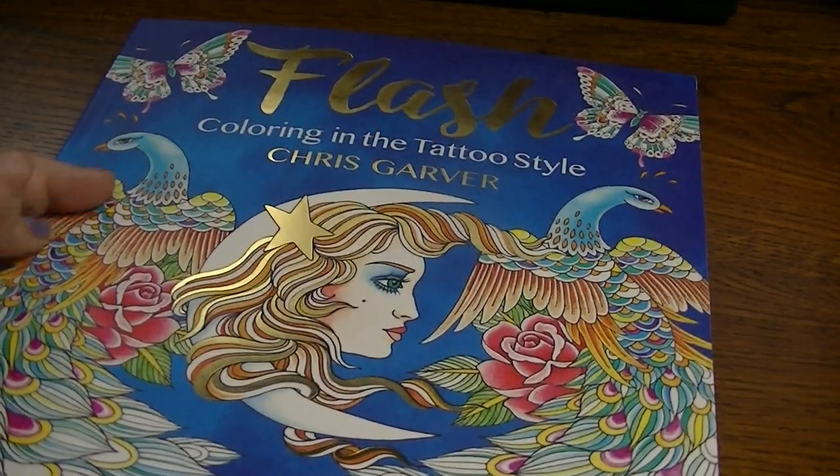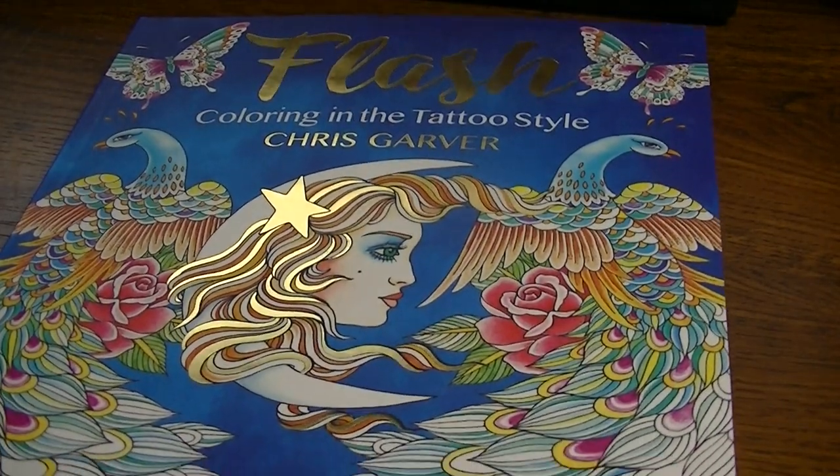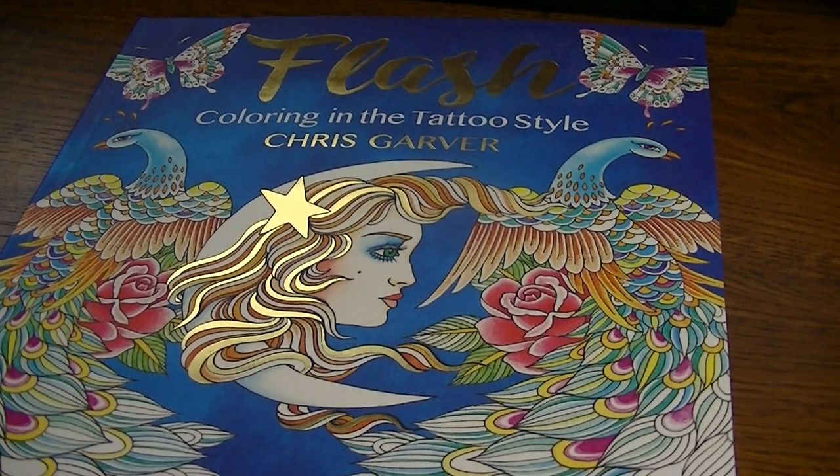So that is Flash Coloring in the Tattoo Style by Chris Garver. Thank you so much for watching and I will see you in the next one. Bye bye.